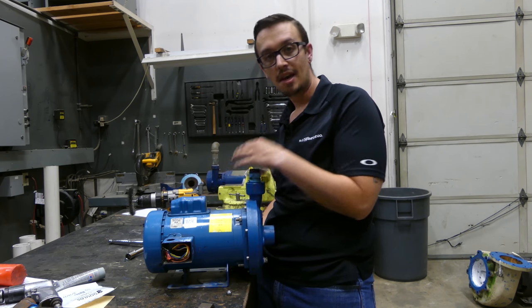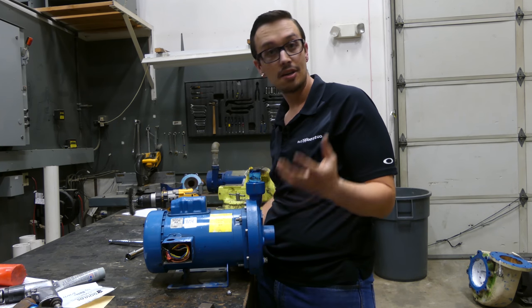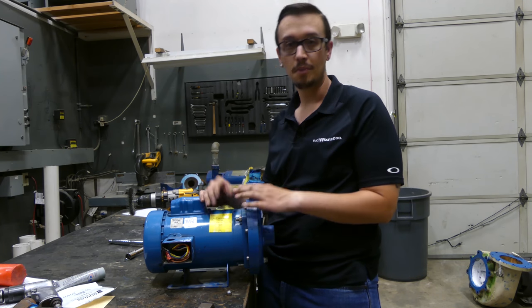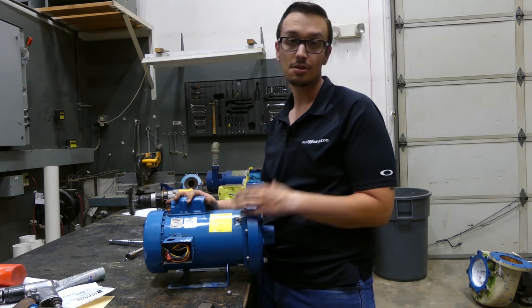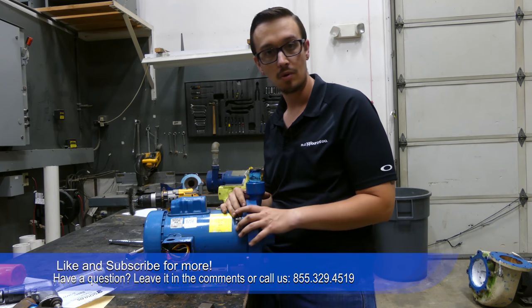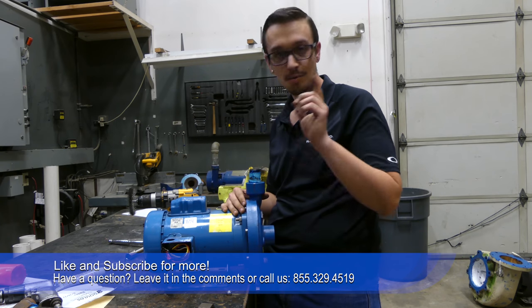We're running out of time today to actually film this, so unless we run into any issues, we'll catch you next time. Don't forget to like and subscribe. We have about six other pumps in line that we need to get tested, so stay tuned — there's going to be a ton more troubleshooting videos. Every single pump we're working on right now is completely different, so we appreciate you watching. We'll see you next time.